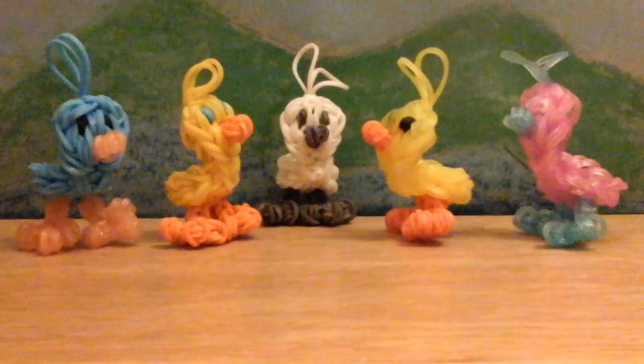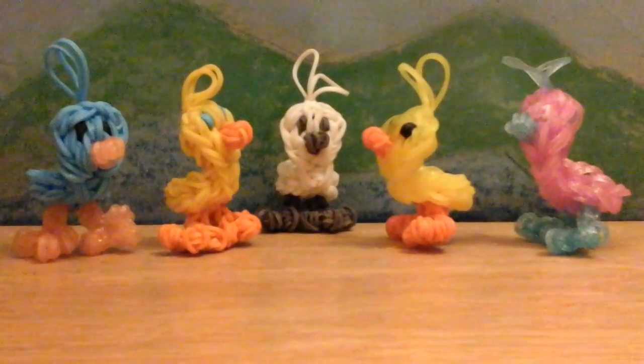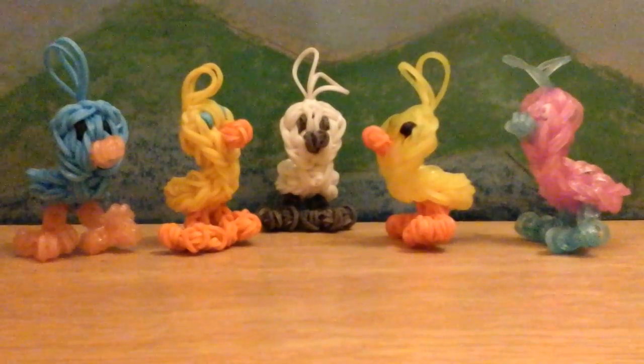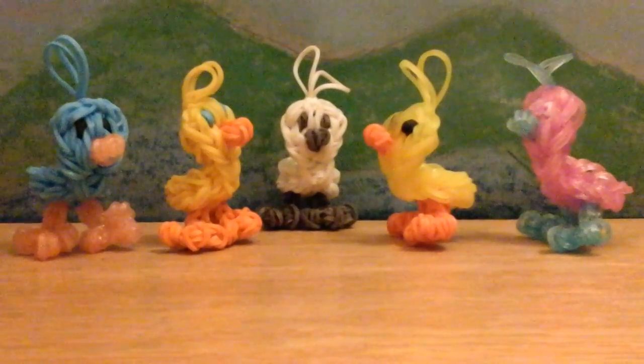They all came out super cute. And if you don't like the little feather on the top, you can tuck that in on the back so you don't have to have the feather on top. We only need a single loom for this project. So let's get started.